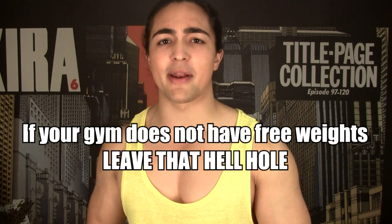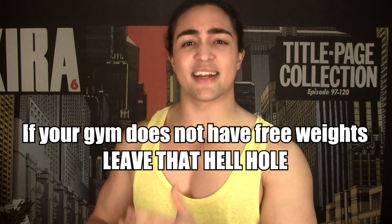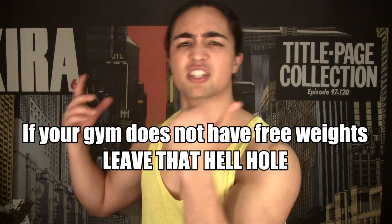So there you guys have it — stick to the free weights, always. And if you're one of those unfortunate individuals paying $10 or $20 for a gym membership that doesn't have a power rack for free weight squats, deadlifts, or bench press, you need to change your gym. And if you can't change your gym and you only have a Smith machine, then I recommend every single movement to be performed with dumbbells instead.